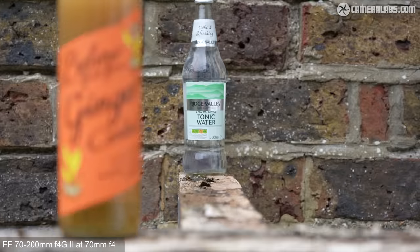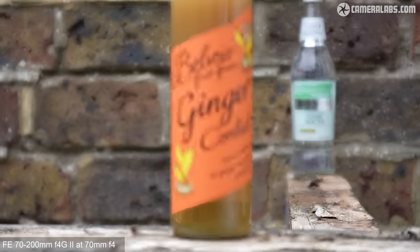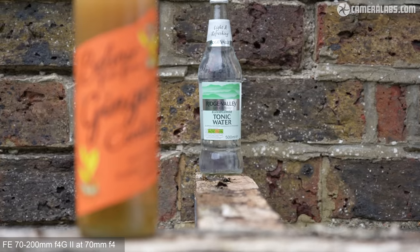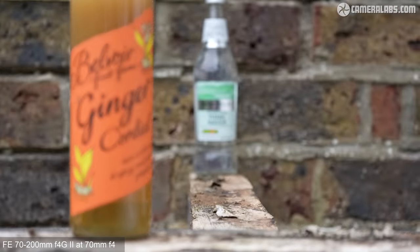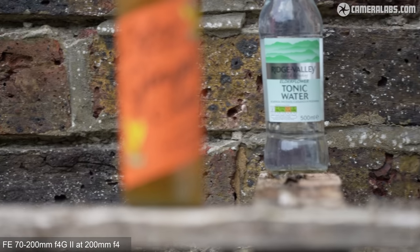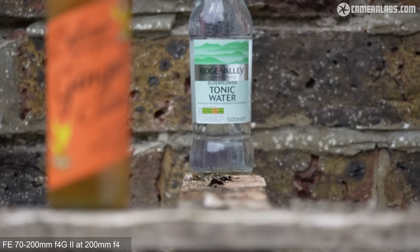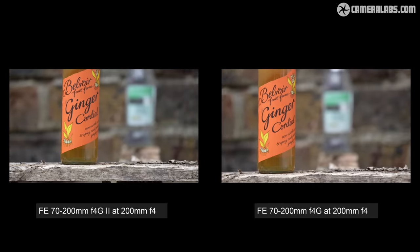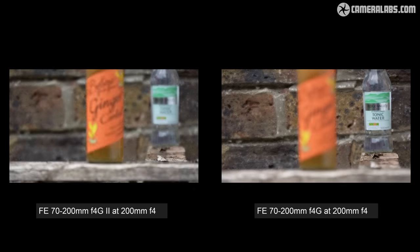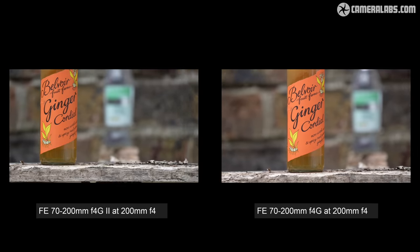For the same test in video, starting with the new F4G Mark II at 70mm F4, the focusing is smooth and silent, with speed being limited more by the video autofocus settings. At 200mm F4, it again smoothly refocuses between subjects. Side by side at 200mm F4, both lenses show similar performance for video, at least when using the default movie settings — nothing the older lens couldn't do.